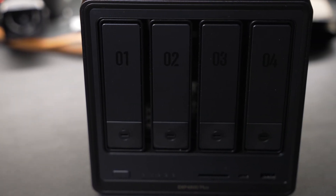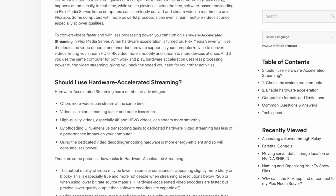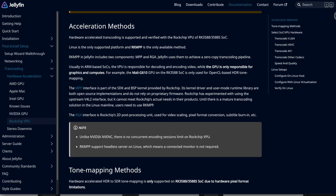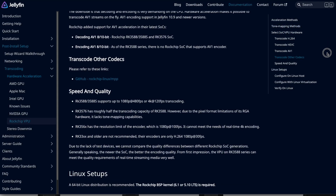A lot of my audience are home theater enthusiasts, and I wanted to know whether this could be used as a media server. This can definitely serve out files if you don't have to transcode them. If you do, that requires hardware transcoding and a more powerful processor — it's not as powerful as their DXP4800 Plus that uses an Intel processor. Unfortunately, Plex does not support the Rockchip RK3588, but what I found surprising was that Jellyfin does support this on a hardware level.